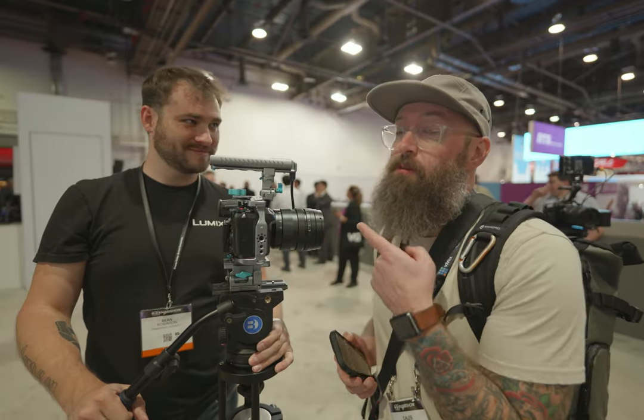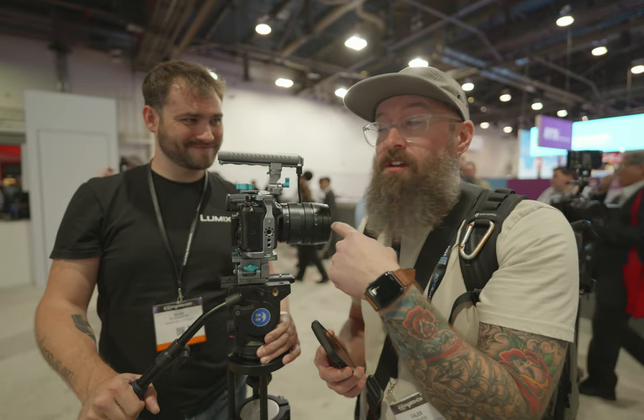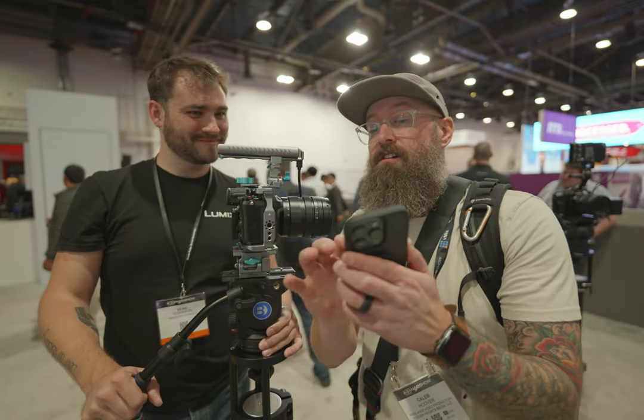Not sure what this is, but it looks cool. It reminds me of my little JVC handy cam. So Sean from Lumix is going to explain this whole new Condor Blue system in under a minute. I'm going to start the timer now.